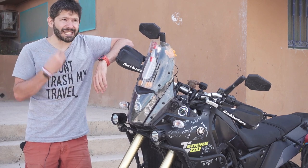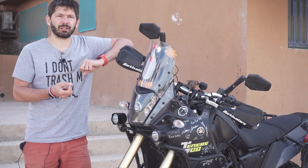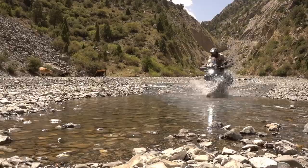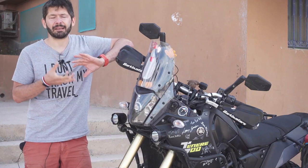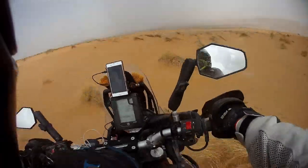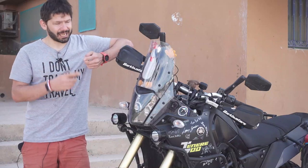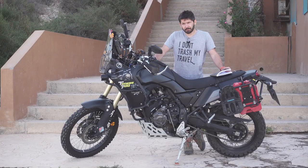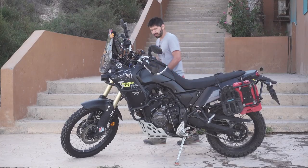When you travel for a long time and use the bike every day, you can't wash it every day. You'll have wear and tear, scratches, and damage — but the important thing is that it works, it rides, and you can fix it. So let's get to it — there's a lot to cover.